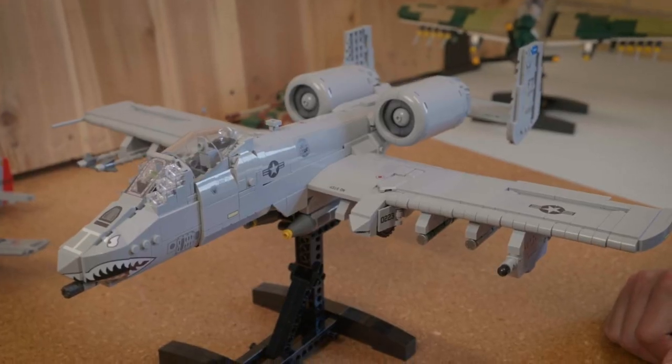Hi everyone. Welcome back to another Brick Veteran Kit Overview. I'm your host. Today we're going to talk about the A-10C Warthog.